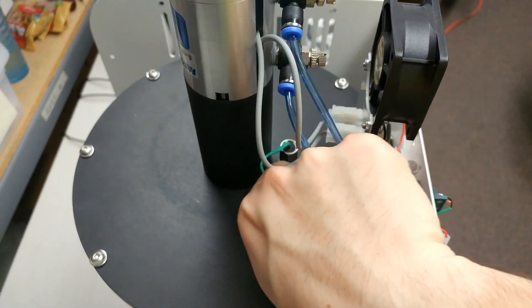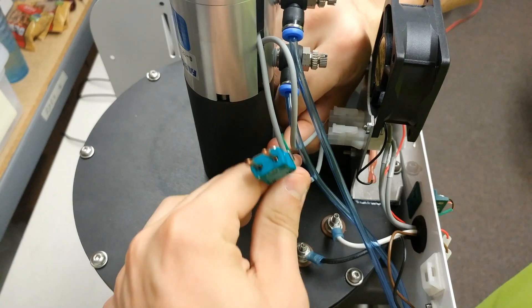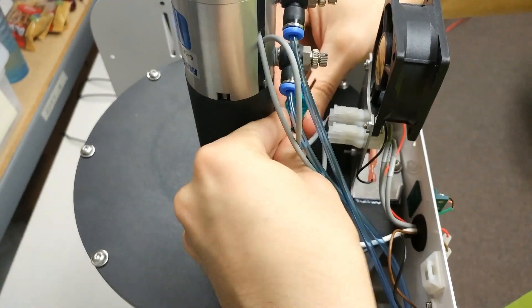To start off, you're going to want to unplug the thermocouple from the thermocouple connector. Once unplugged you can either stand the thermocouple straight up or you can scrunch it down like I'm doing in this example.